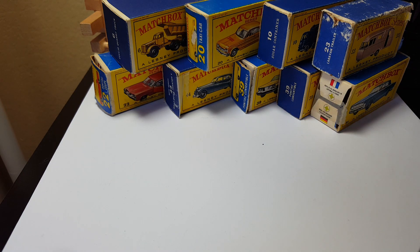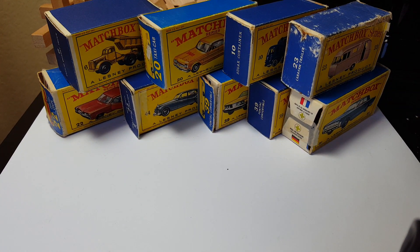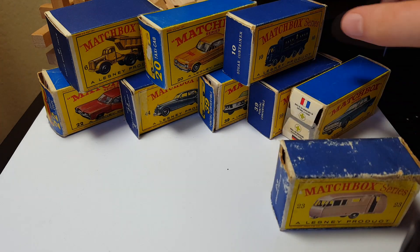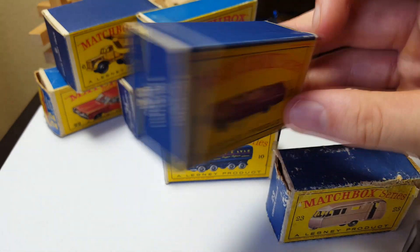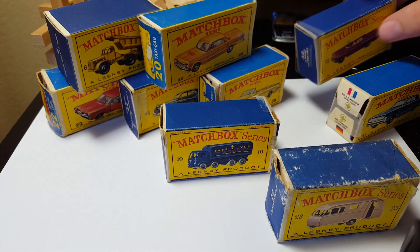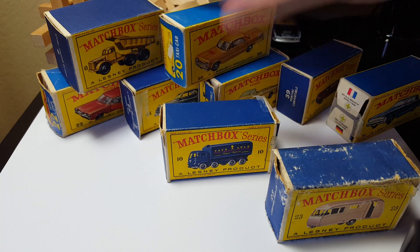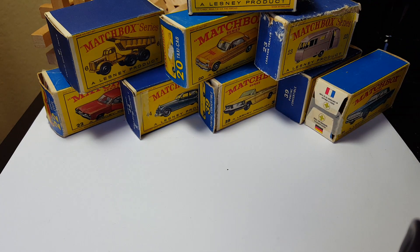That's pretty much it for the boxes. There you go guys, that is my box lot I bought. It's actually not too bad — probably the best one is this one right here, no tape or anything. Maybe this Phantom box is pretty nice too, and this Caravan trailer. Thank you guys for watching — please hit the like and subscribe button for more videos, more unboxing videos are coming out in the future, so stay tuned and I'll see you guys next time.